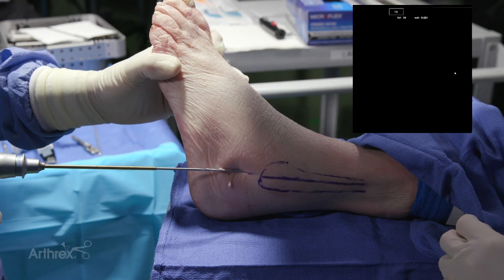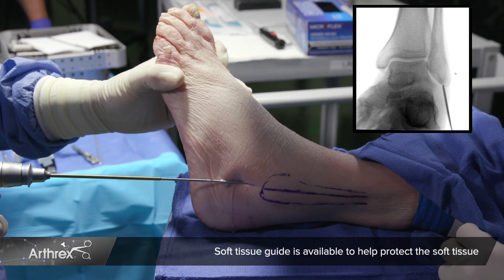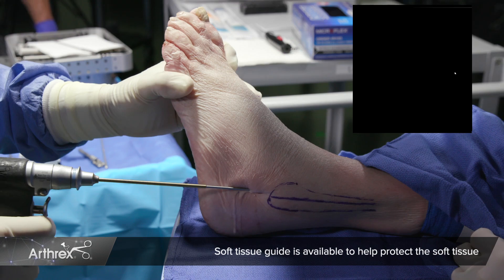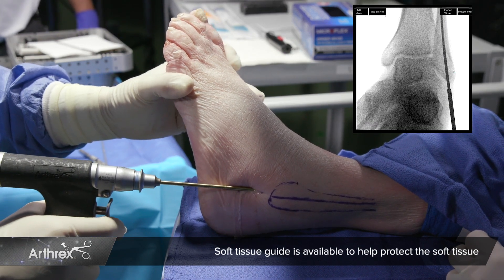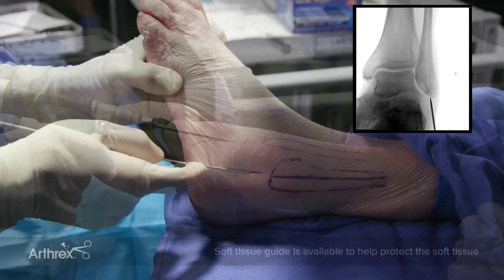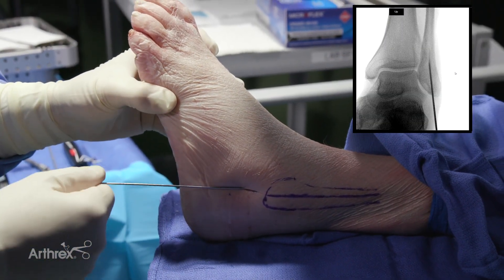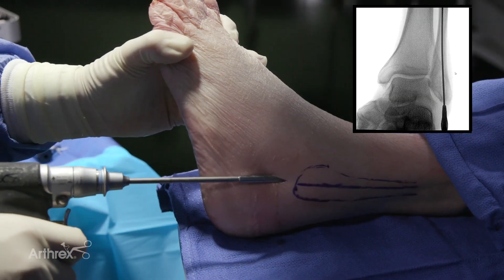My preference to start the procedure is to utilize a 2.5 millimeter long drill bit. The entry point is just lateral to the midline on the distal fibula. The drill bit gives you the ability to steer the device — it's side-cutting, which I think is much more forgiving to find the intramedullary space. Once you're in the canal, the drill bit comes out and you can place the 1.6 millimeter guide wire.